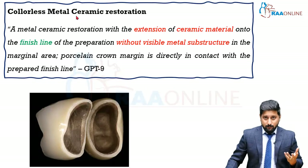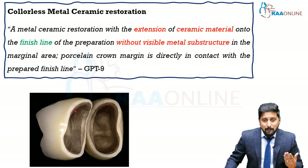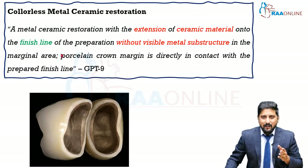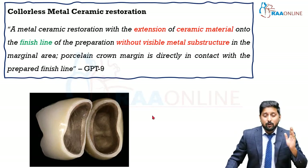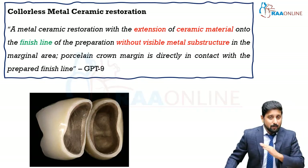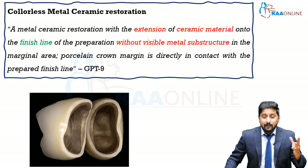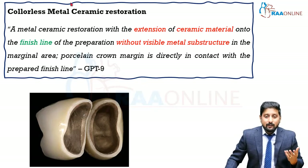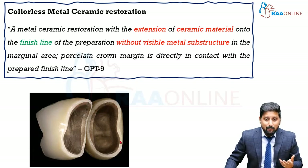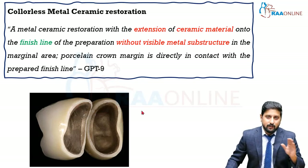What is a collarless metal ceramic restoration? It is a variant of metal ceramic restoration where the metal does not appear in the collar areas. Basically it is a metal ceramic restoration with extension of ceramic material onto the finish line of preparation without any visible metal substrate in the marginal area. The porcelain crown margin is in direct contact with the prepared finish line. In a normal metal ceramic restoration, it is the metal that comes in contact with the finish line — partly metal, partly ceramic — and since it extends to the finish line it is visible outside, giving a gray hue. So they came up with a variant where the ceramic extends beyond the metal and contacts the finish line completely, so metal is absolutely not seen outside.